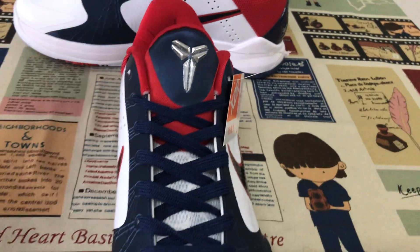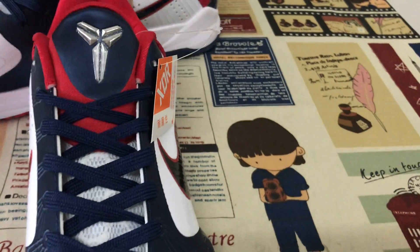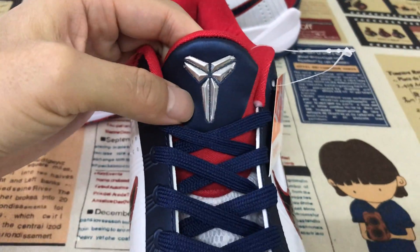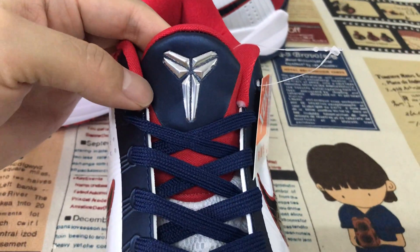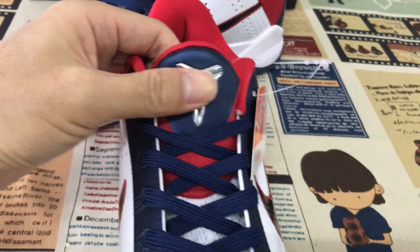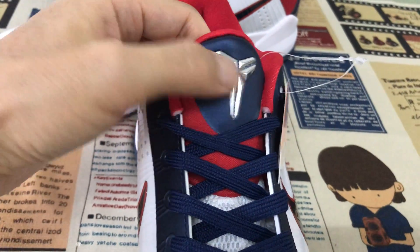Here's the tongue design. Here's the Kobe logo — emboss design.